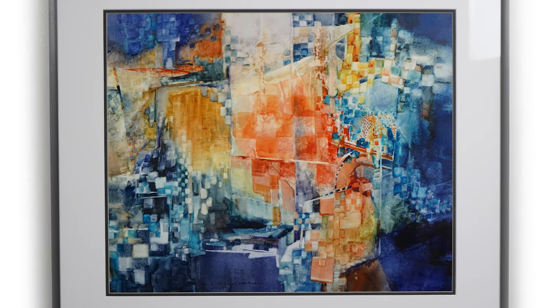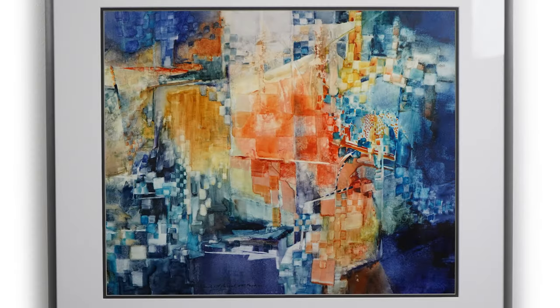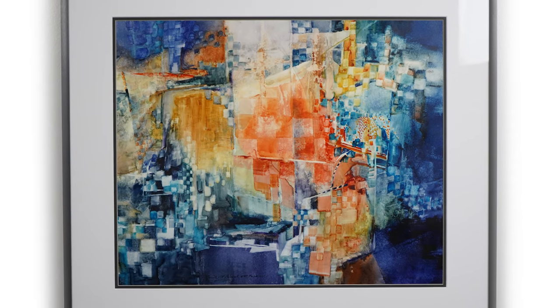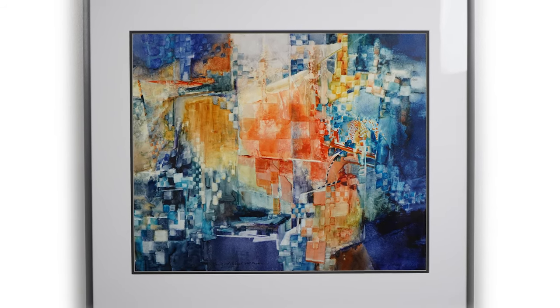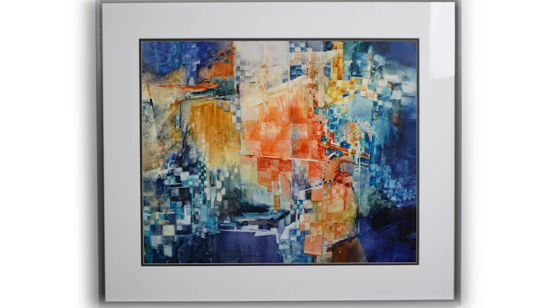My painting is a watercolor. It is not a traditional watercolor in the sense that it is done on Yupo paper, which is approximately like painting on a piece of glass. You can imagine putting water on glass and how it beads and bubbles. The surface is very slick, and it is unlike painting on regular watercolor paper.